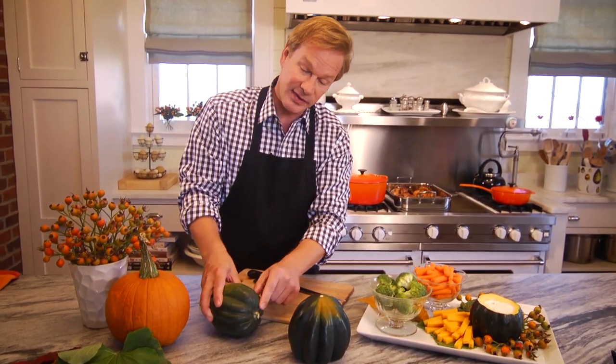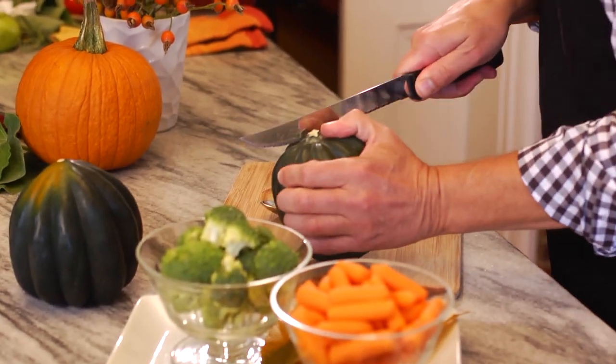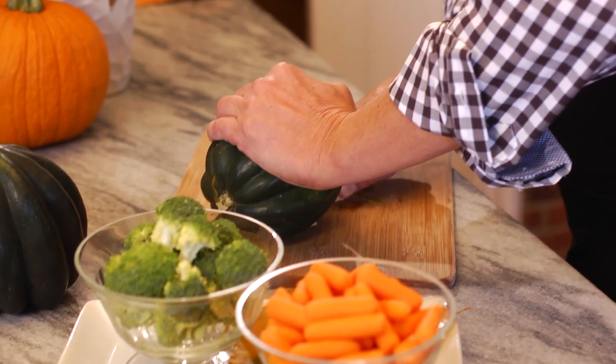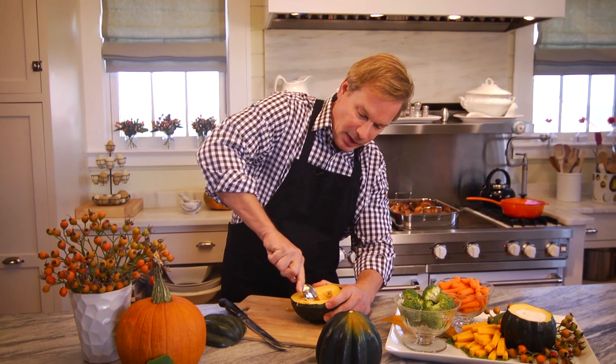In a case where you have a nice stem and it won't stand up, sometimes I'll cut them on the side like this. Make sure you have a sharp knife and cut it evenly across so that when you pull this back, it's level. You can see how this will make a lovely bowl.